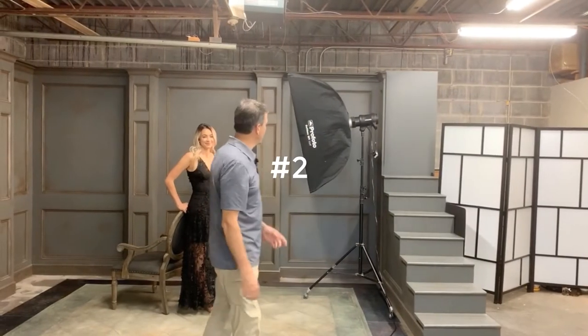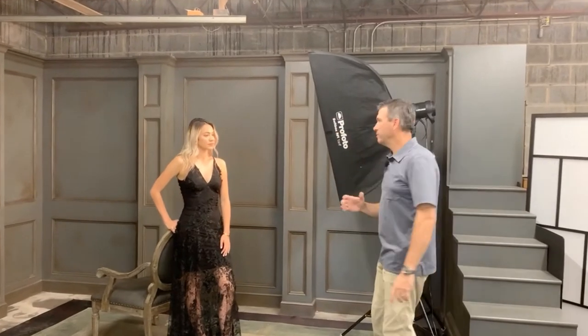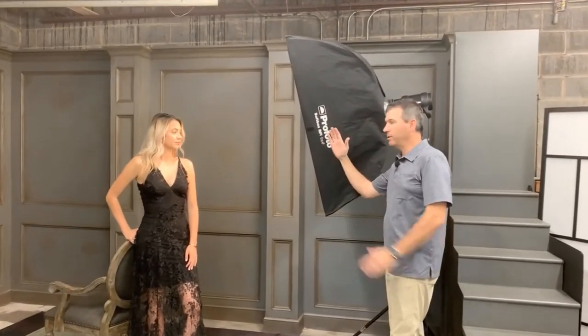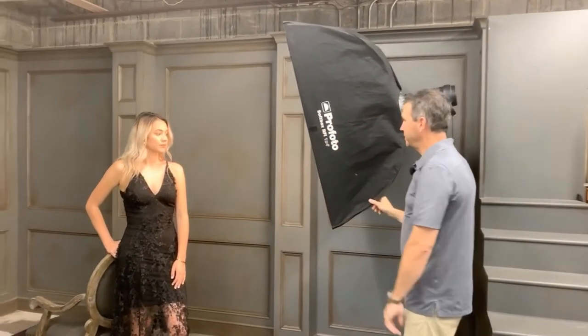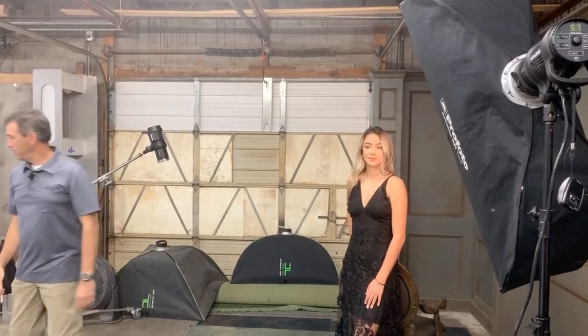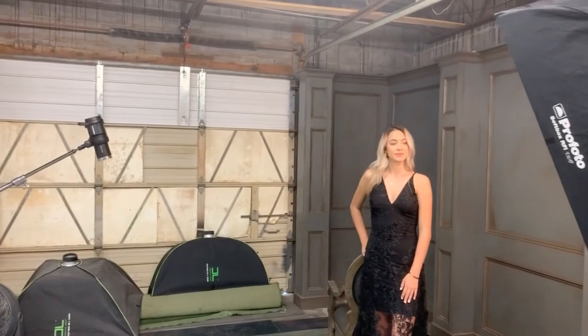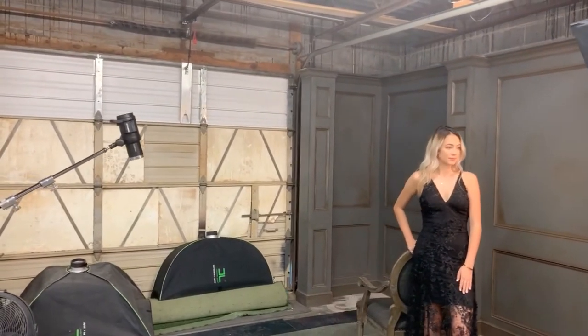Welcome back. We're still with Isabel, still using the 1x4 modifier on our Profoto. This time I want to do a dramatic profile type lighting. I have it slightly behind her, angled just a little bit so the top part hits her face and the bottom part doesn't hit as much of her dress — I really want to focus on the headshot area. She's going to be looking off so we get a nice profile of her face.